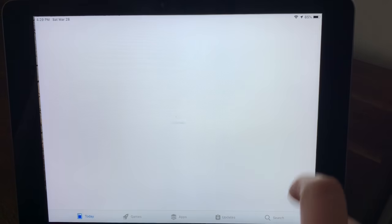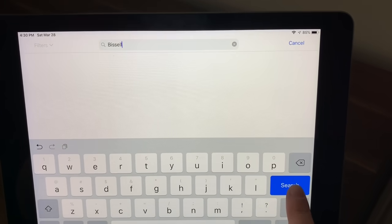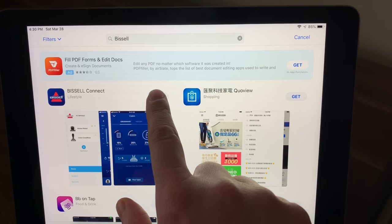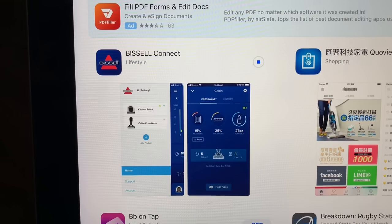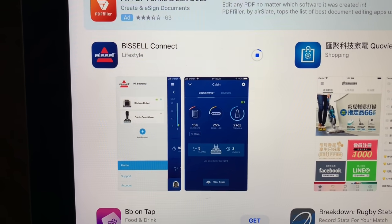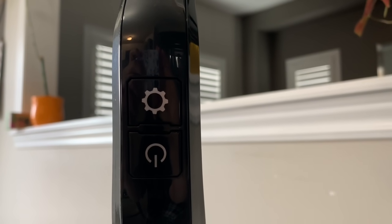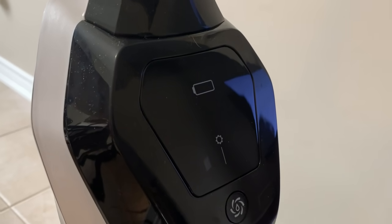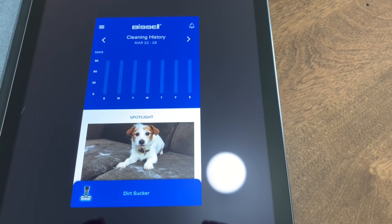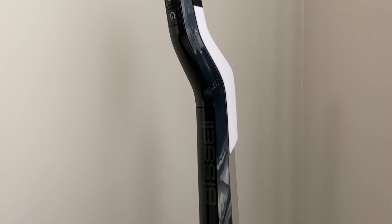The Crosswave Cordless Max offers Wi-Fi connectivity via the Bissell app. Download it and it takes less than five minutes to set up — just follow the prompts to connect to your home Wi-Fi. Once connected, remove the clean water tank, scan the barcode on the back or enter the serial information, then press and hold the settings button until the blue Wi-Fi light flashes. Once it's connected to your home Wi-Fi your home screen appears, and you can monitor filter usage, solution levels, and battery life.